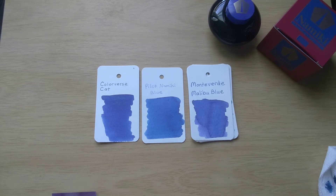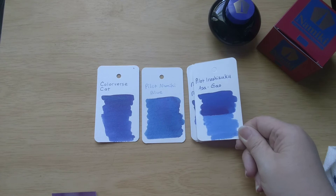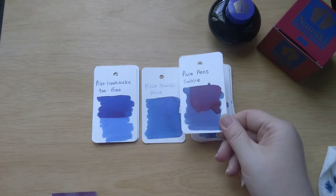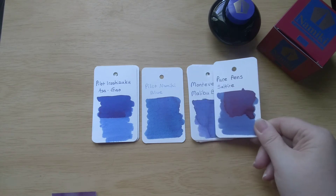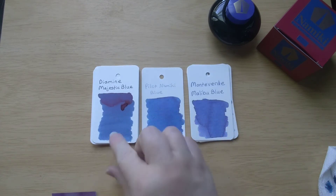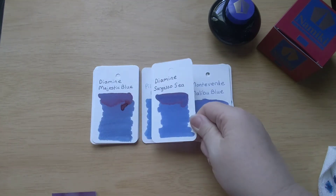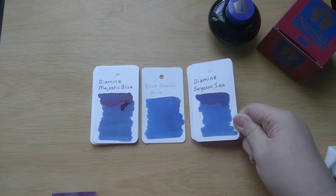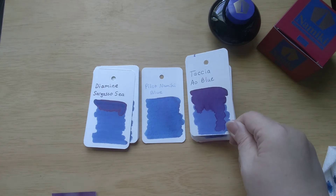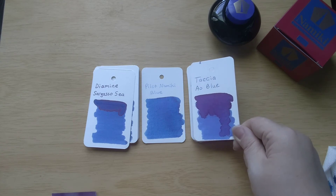Here is Asagal - again kind of a close color but again this is a heavy sheener. Here's Saltire - again close to the blue but this has much more sheen. And Majestic Blue with lots of sheen, DC Super Show Blue which is a bit brighter. Here is Sargasso Sea - fairly close in color but again this has a lot of sheen. And there is the Tsutaya Ao Blue - I think that might be a bit more of a purple color because this has a lot of red sheen, and when there's so much red sheen on a blue ink it tends to make it look more purple.